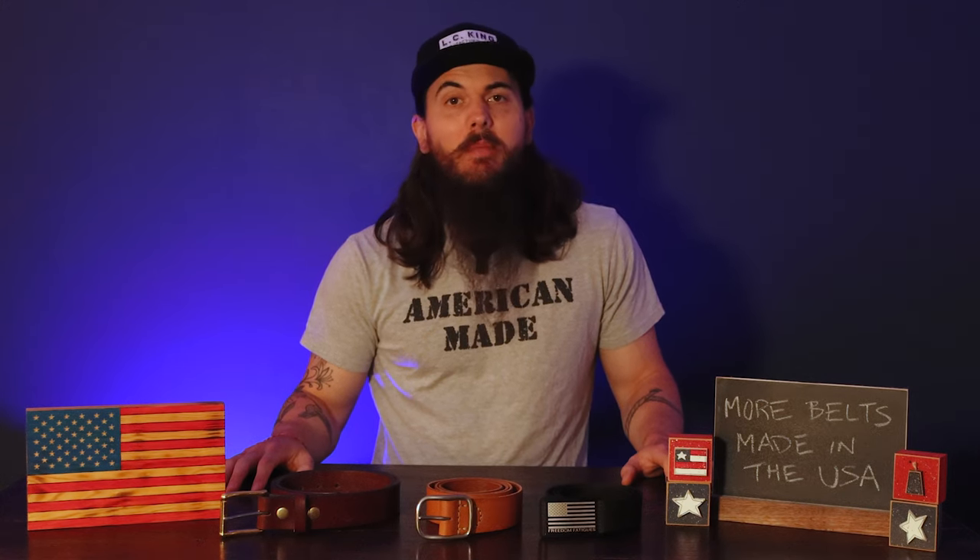Hey y'all, Mike here from allamerican.org. It's been about three years since my first video on belts made in the USA, so today I wanna revisit that category and give y'all plenty more American-made belt brands to check out. Let's dive in.